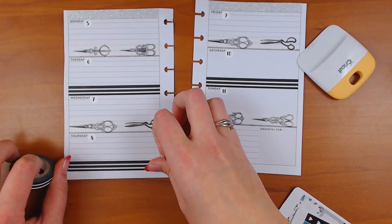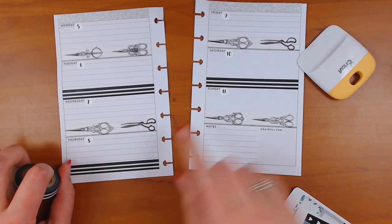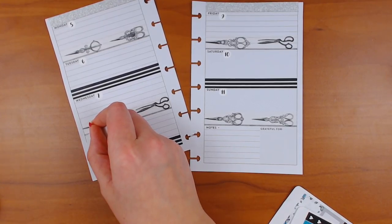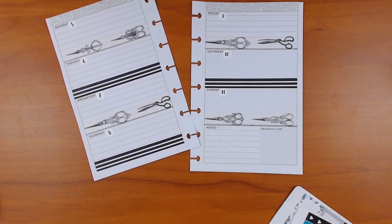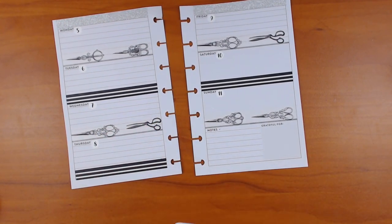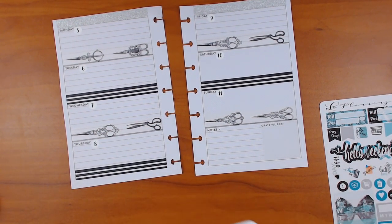My son — we're about to register him for kindergarten. Sorry, this is my memory planner so I'm going to talk about my personal life a little bit. If you're wondering why I'm talking about this — I always do. Whichever video I'm doing, I'm talking about it, let's face it.